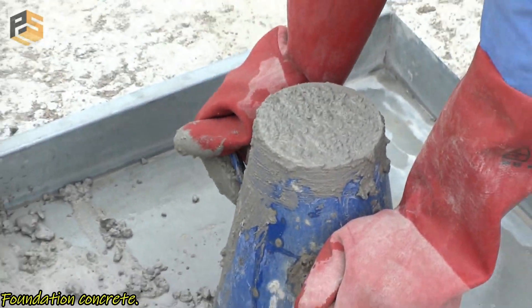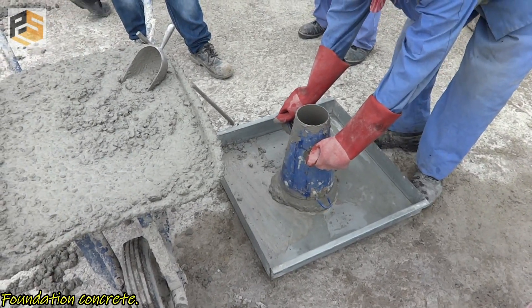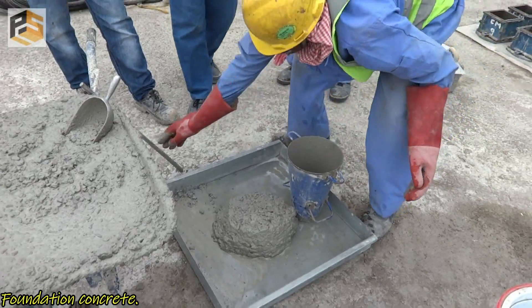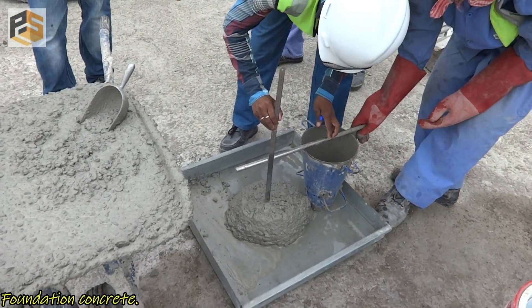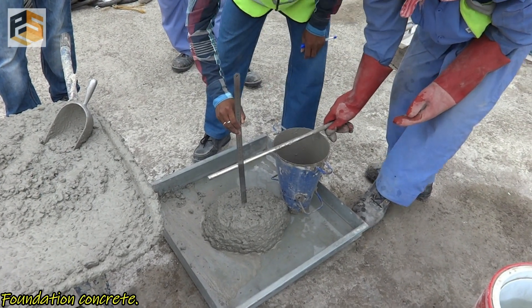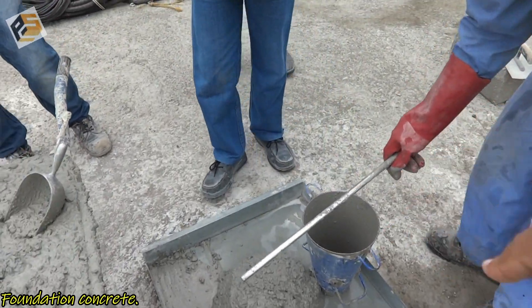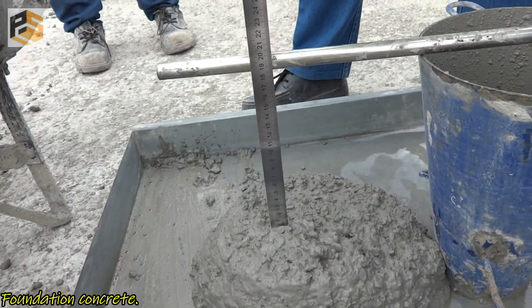Before doing a slump test, we usually check concrete temperature as well. Now we are going to check the slump. We found the slump is under our required limit, so we are checking our concrete workability here.